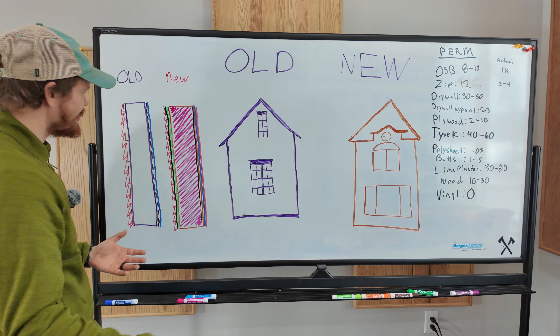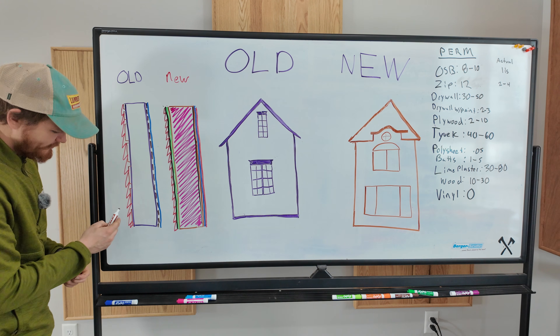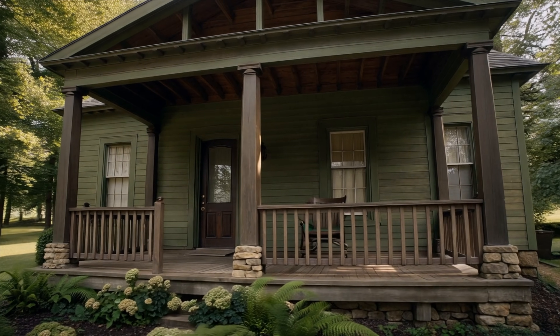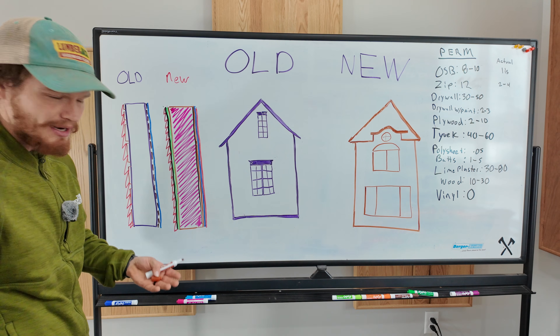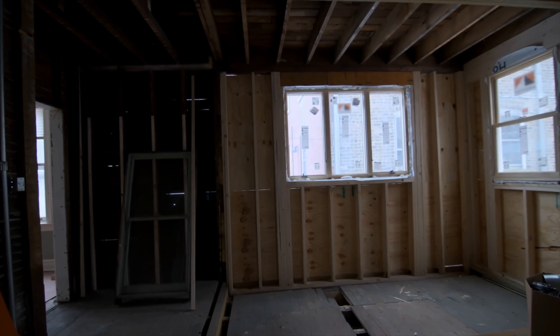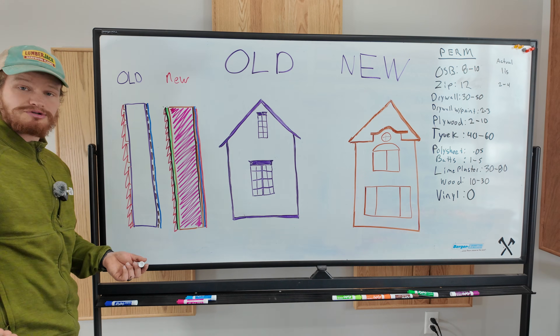Here's our old, pre-1930 wall. On the outside, we've got wood siding — possibly just a plank version of what we would use OSB sheeting for today. Just planks on the outside of the house, might be shiplap, might be tongue and groove. Here's our stud. Our stud bay is empty — there's nothing in it. It could have been insulated, but from the houses I've seen, they're usually not.